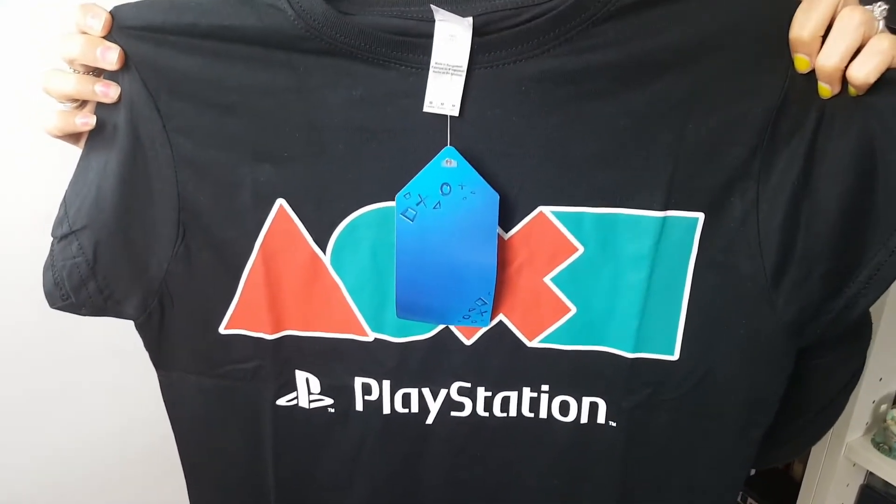Let's have a look at what we've got. This is the t-shirt — this is a ladies PlayStation t-shirt by the looks of things. It looks good quality as well, it's very thick.